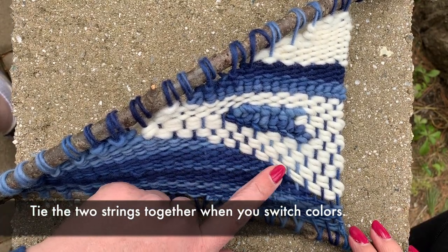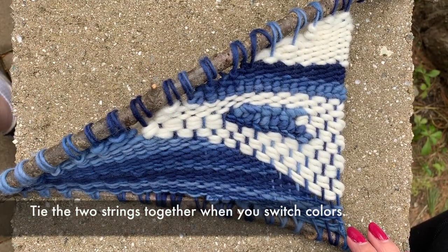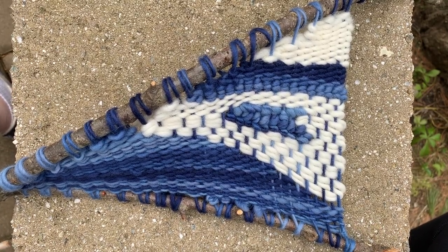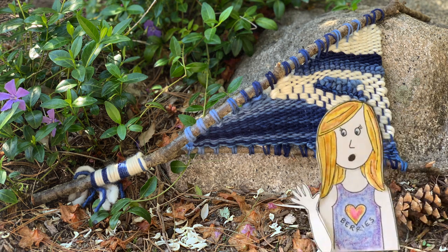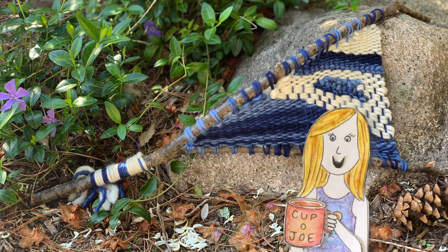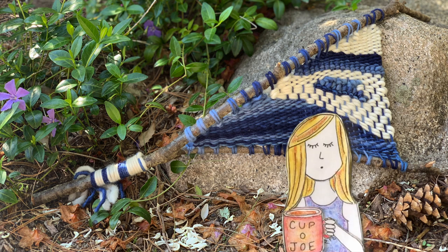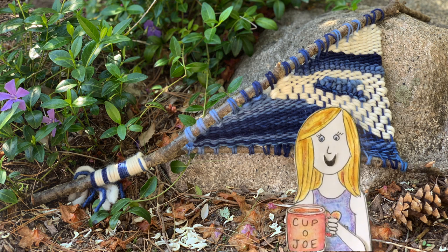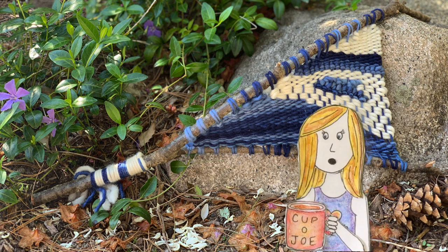On the one that I have finished, I want to show you a little part where instead of weaving a single string, I actually wove two at a time. And you'll see that it makes a slightly different pattern. So now it's your turn. Go out and look for that perfect Y-shaped stick that speaks to you and get started. One of the fun things about this project is that nobody's is going to look the same. The larger the stick you use, the more detail you'll be able to get, but it's also going to take you a lot longer. I hope that you'll share your work when you're finished, because I can't wait to see what you come up with.